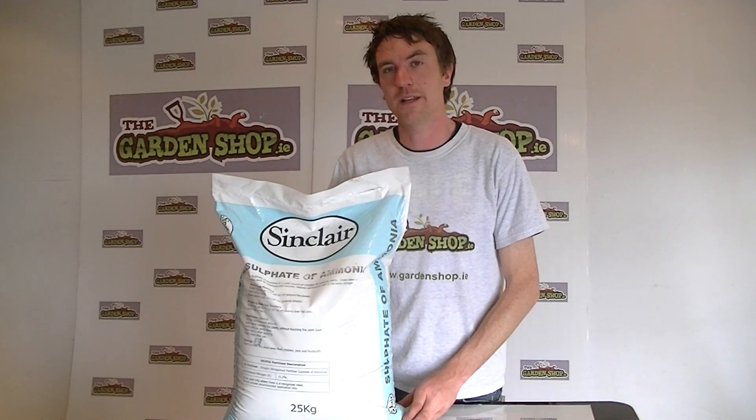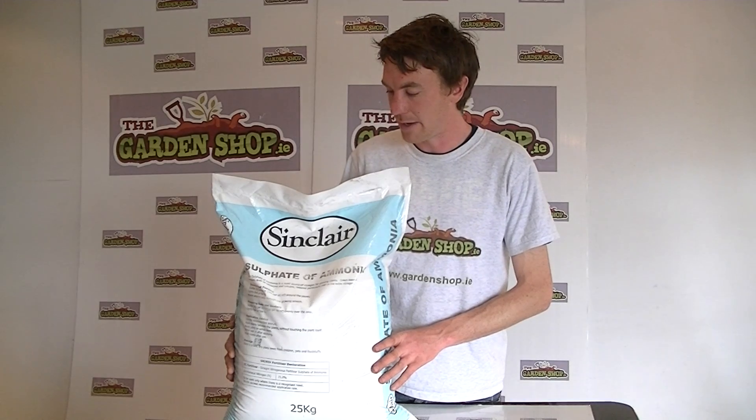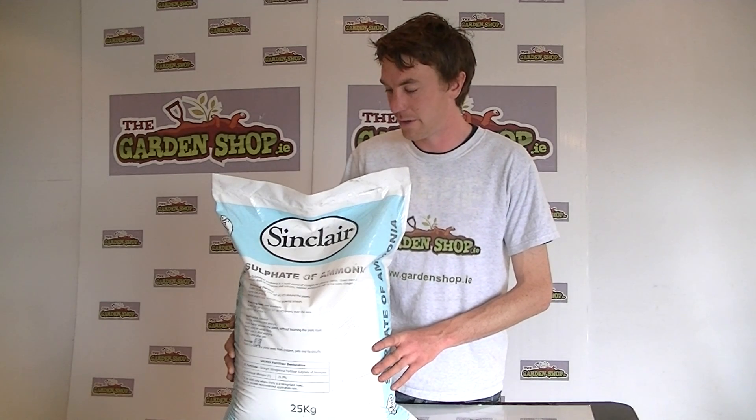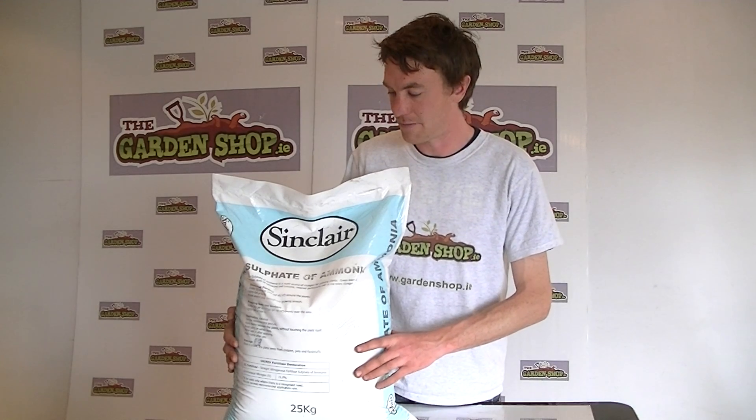Welcome to The Garbage Shop. In this video we want to show you one of our range of fertilisers we sell on the website, and it is ammonium sulfate fertiliser. This is a nitrogen based fertiliser and it comes in a 25 kg bag.